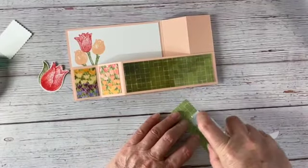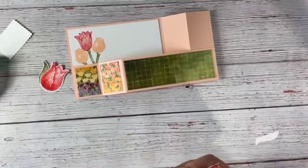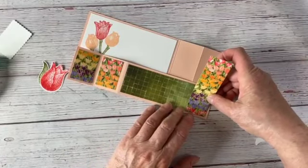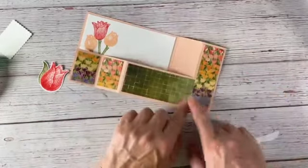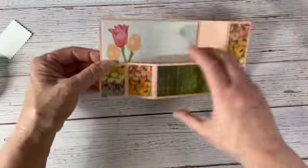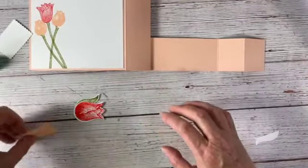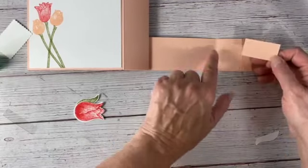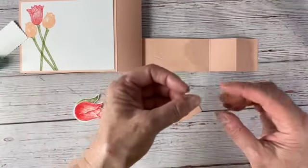Let's go ahead and put this on. I'm just going to put that there and make sure I cover up the edge of that green piece. You can see how it's coming together now. I have a piece of Petal Pink — this is one inch by one and seven eighths, so it's a little bit shorter than the two inches — and then a piece of our window sheet that is two inches by half an inch.